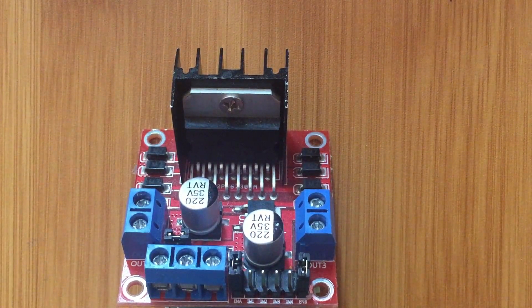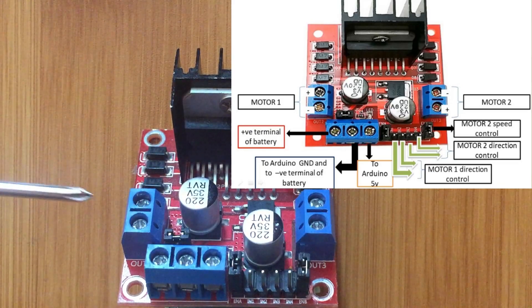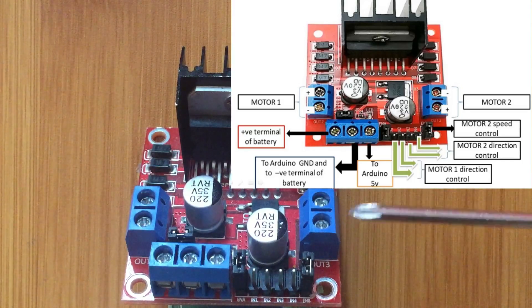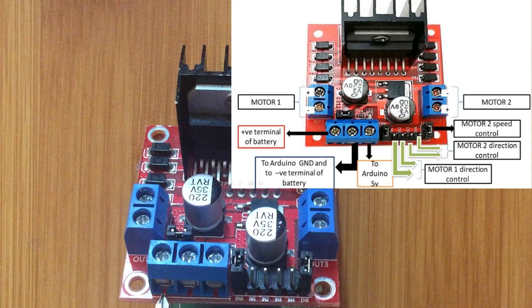Let's have a closer look at the L298N motor driver. This is a dual H-bridge — it controls two motors. You have output one and two on this side, where you connect the positive and negative terminals of the first motor, and on the other side the terminals for the second motor. Here you connect the positive terminal of an external power supply, usually from around 7 to 12 volts. This is the ground terminal, and this output provides 5 volts, which you connect to the 5-volt pin of the Arduino board.